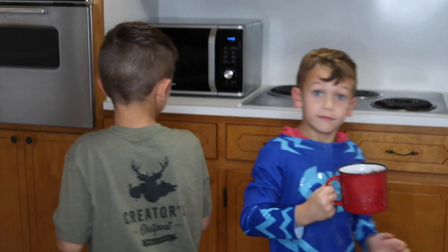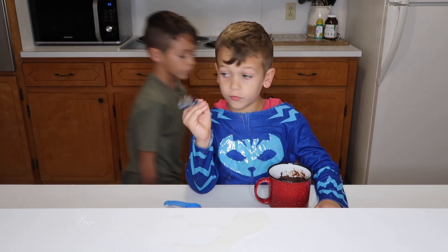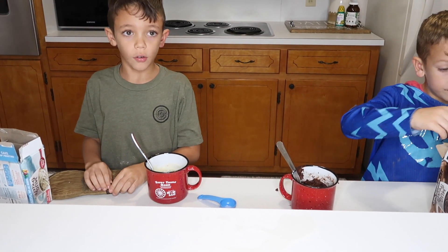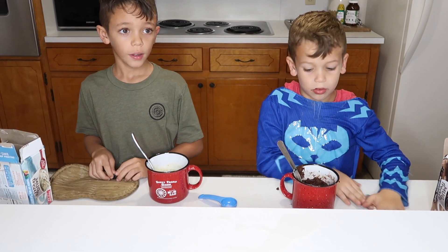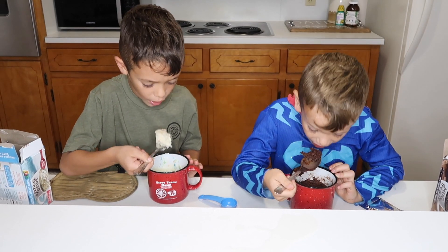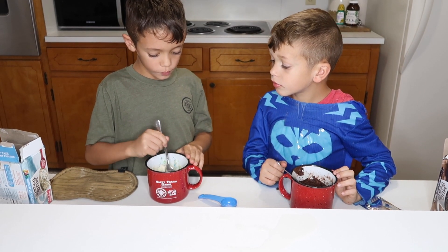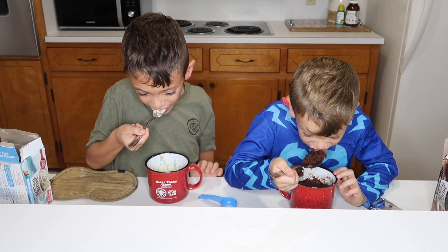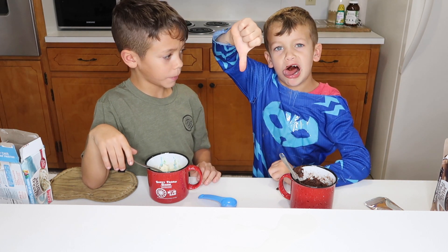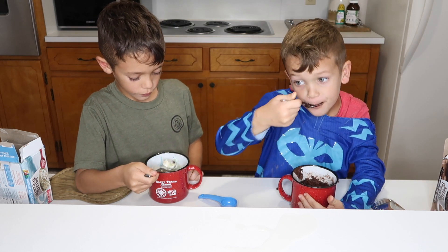It looks very good, guys — you gonna see it? Whoa! Isn't that cool, guys? And now I make sure it's all the way cooked. It's good. So this is a taste test versus a cake in the oven and a cake in the microwave. Let's taste it. Yeah, it's hot. It's good. The icing is not. The icing on it is bad — I don't like the icing.